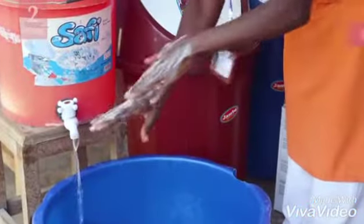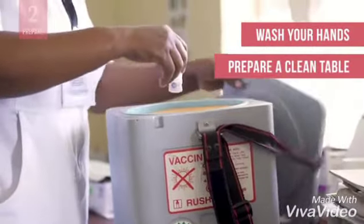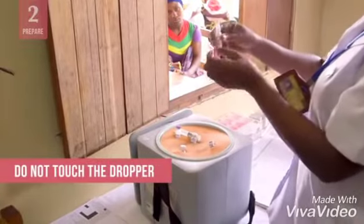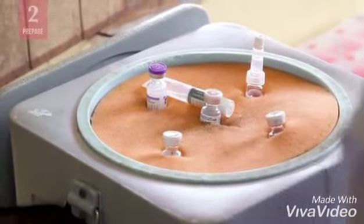Always start by washing your hands and preparing a clean table to work on. Prepare the vaccines. You may need to remove the vaccine from a package or attach a dropper to the vial. As you do, be careful not to touch the dropper. Then place them in the order you will be administering them.